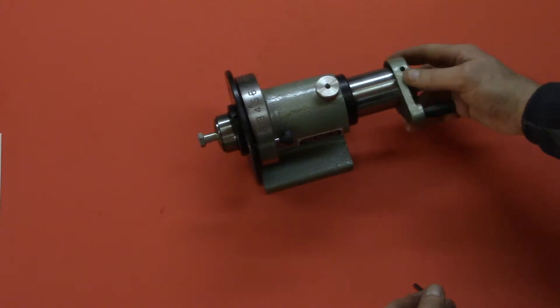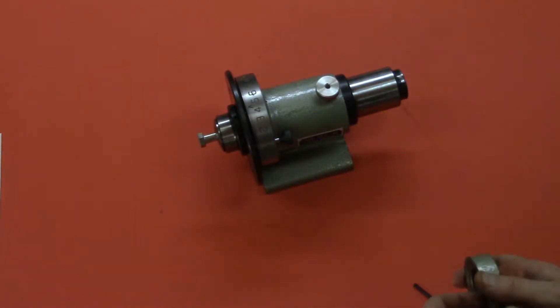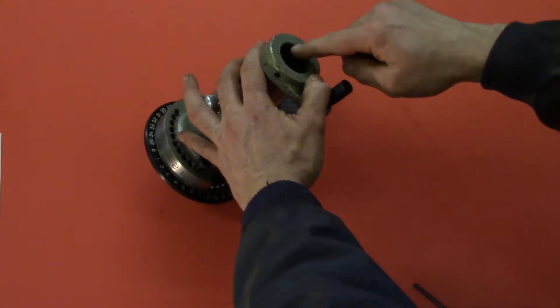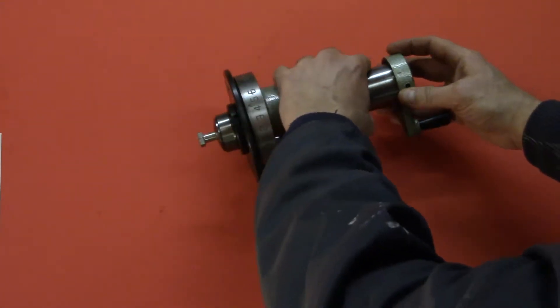And it always slipped on there. I could never really figure out why, but sometimes you get an epiphany. And of course, when you look at it, you'll see that it's only hitting the end and it's got about a quarter inch to go before it can get a full purchase on the tube.